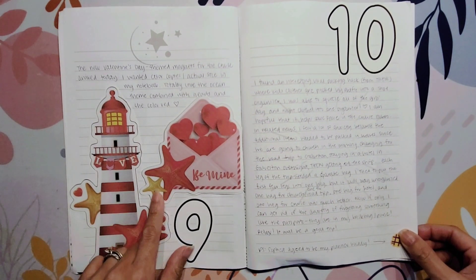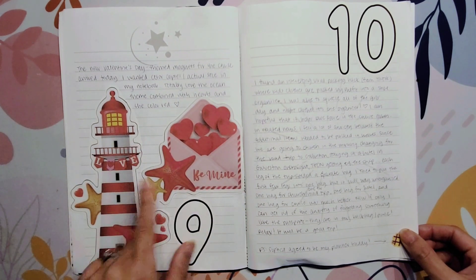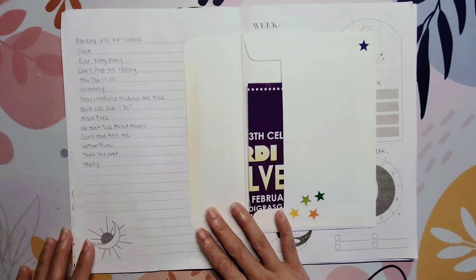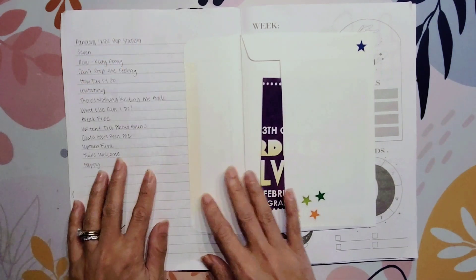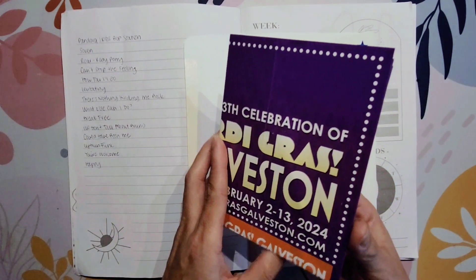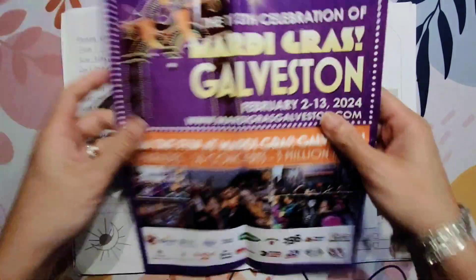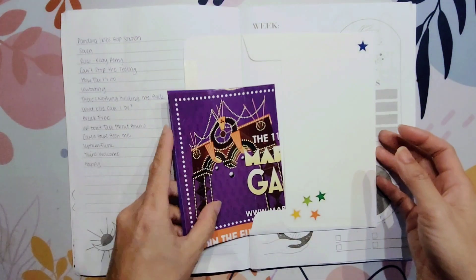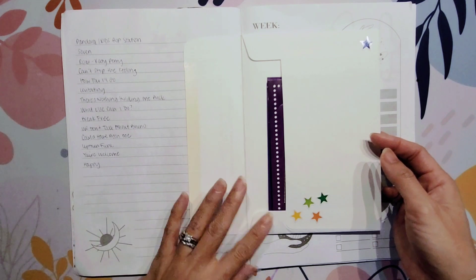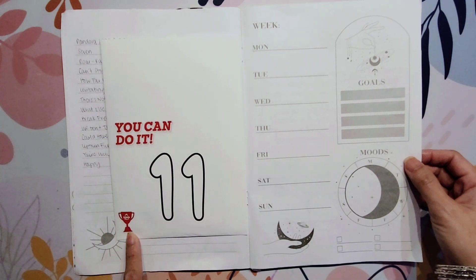I also purchased some magnets for the cruise door and made copies — I literally put the magnet on my printer copier and just copied them. These are actual size. I got my new Valentine's Day themed magnets, which was awesome. Then there's some journaling about what happened on the 10th — that was the day we were traveling. Sophia had really been getting into KidSpot, so we turned it on on the radio. We cruised out of Galveston. I saved a Mardi Gras flyer we got there — we didn't do anything Mardi Gras related, but I thought it was fitting since the cruise had a lot of Mardi Gras themes and Galveston has a big Mardi Gras celebration. Then there were a couple of Arby's stickers I stuck in.